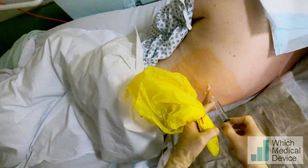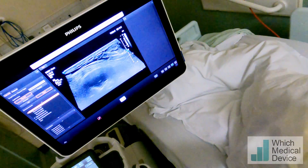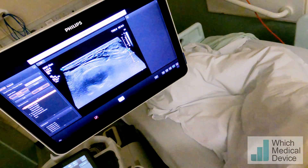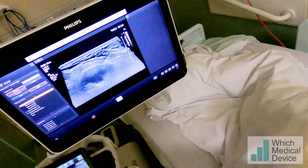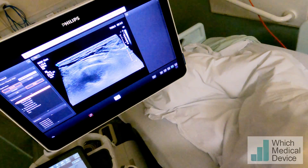That'll sting a little bit but hopefully not very much. You can see the needle very clearly there on the ultrasound. Is that okay?